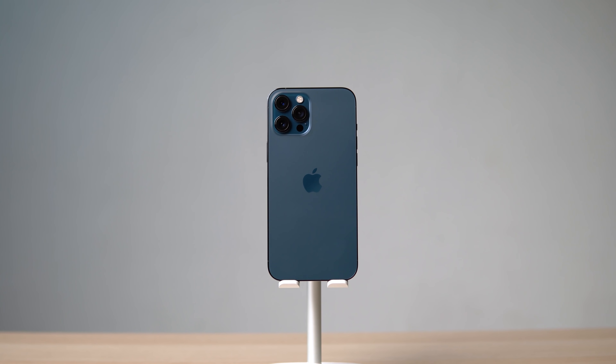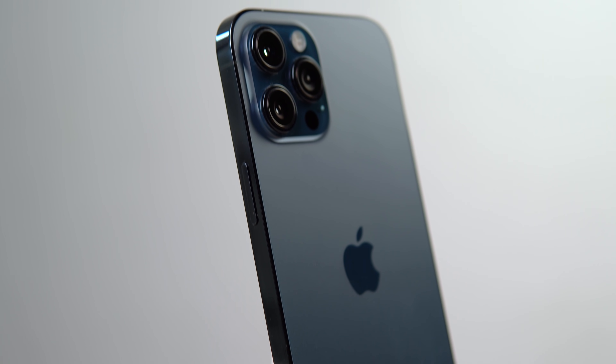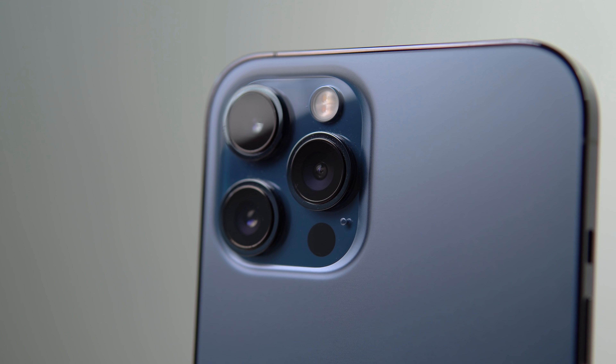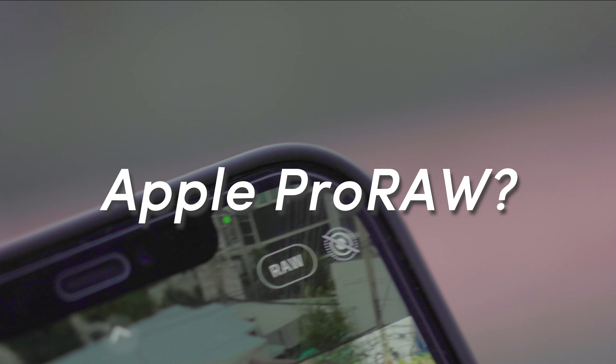Welcome to Leap Alive. When Apple unveiled the new iPhone 12 Pro, they also announced the new Apple Pro Raw as an exclusive feature for the new Pro iPhones. But what exactly is Apple Pro Raw? Let me explain.